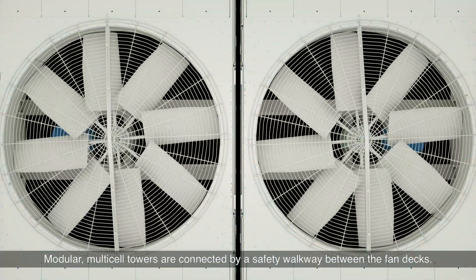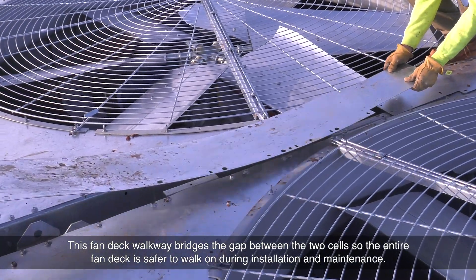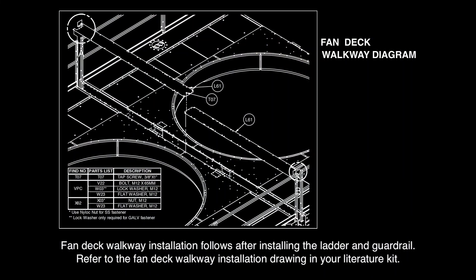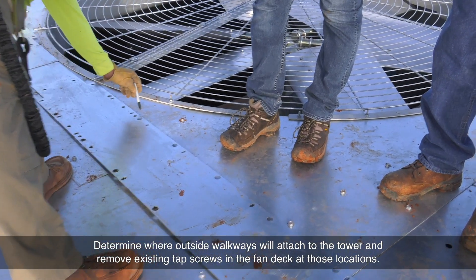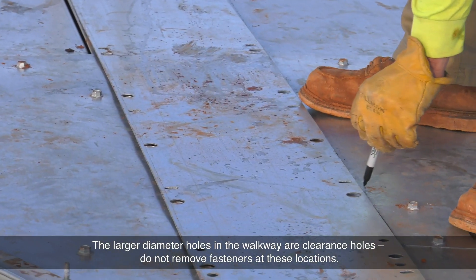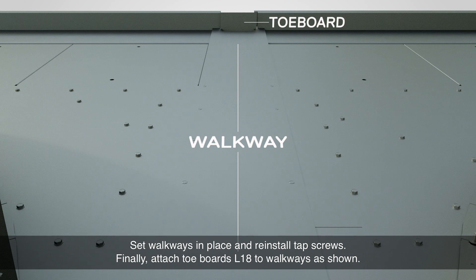Modular multi-cell towers are connected by a safety walkway between the fan decks. This fan deck walkway bridges the gap between the two cells so the entire fan deck is safer to walk on during installation and maintenance. Fan deck walkway installation follows after installing the ladder and guardrail. Refer to the fan deck walkway installation drawing in your literature kit. Determine where outside walkways will attach to the tower and remove existing tap screws in the fan deck at those locations. The larger diameter holes in the walkway are clearance holes — do not remove fasteners at these locations. Set walkways in place, reinstall tap screws, and attach toe boards L18 to walkways as shown.